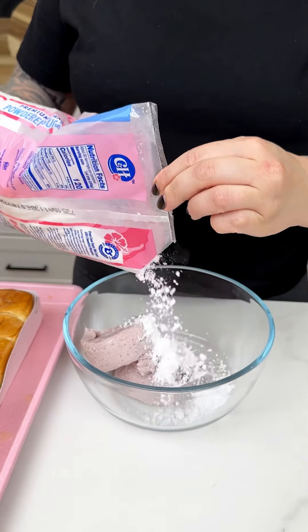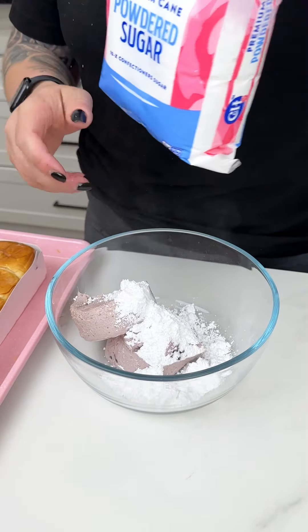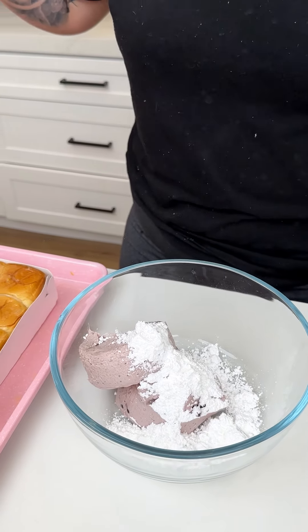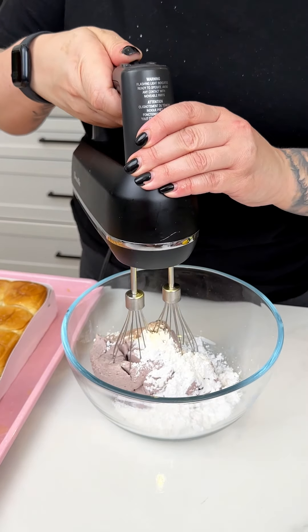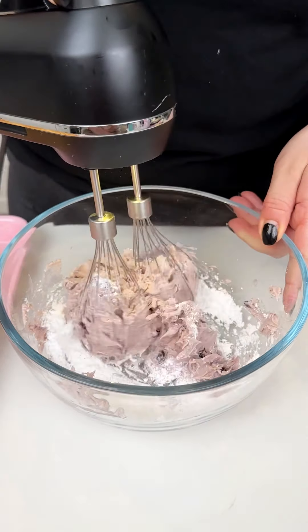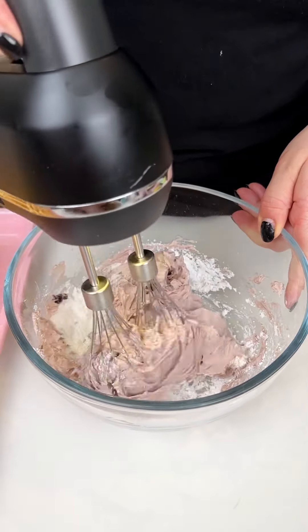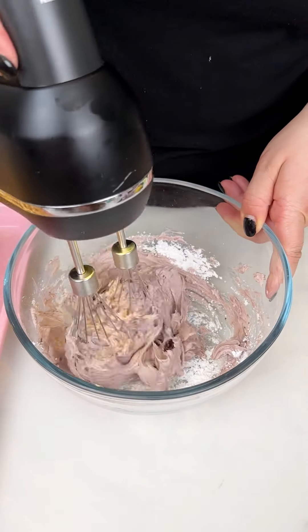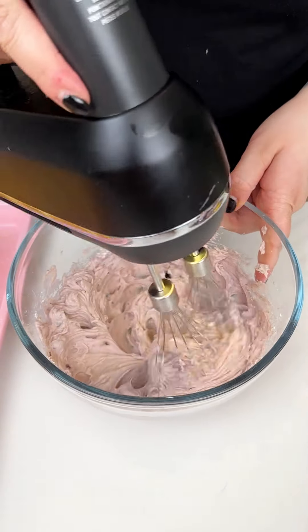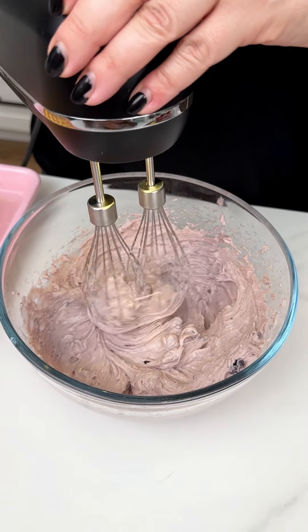With that, I'm coming in with just a touch of powdered sugar — about a half cup — right into our medium mixing bowl. I'm going in with our beautiful little hand mixer, starting slow to incorporate the powdered sugar into our blueberry cream cheese to go with our beautiful little lemon party pack. That is looking beautifully whipped.